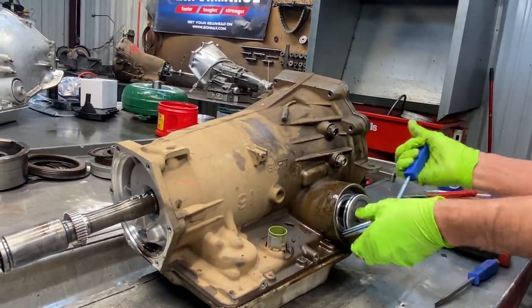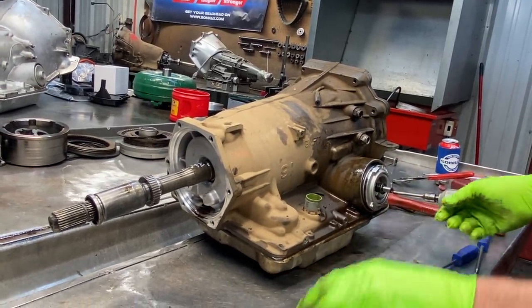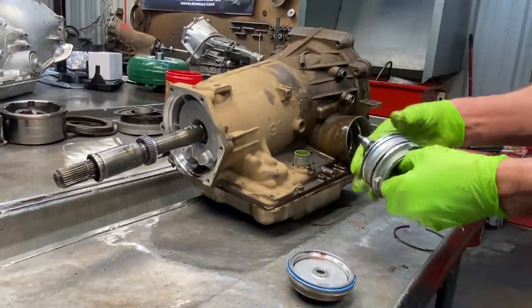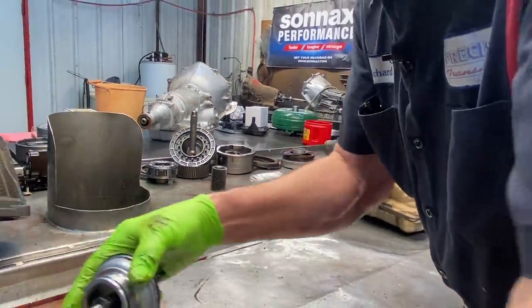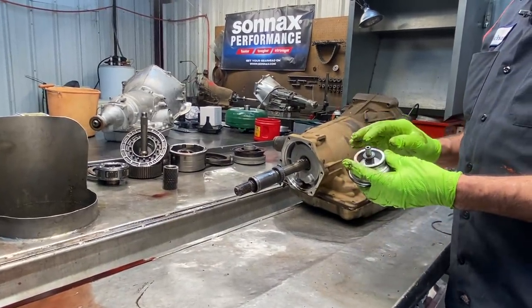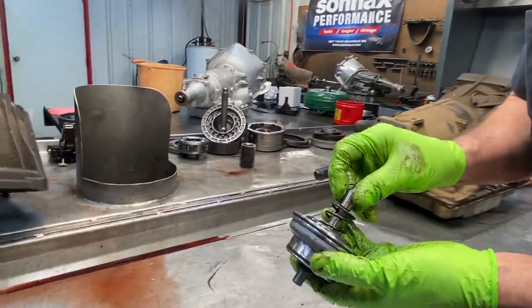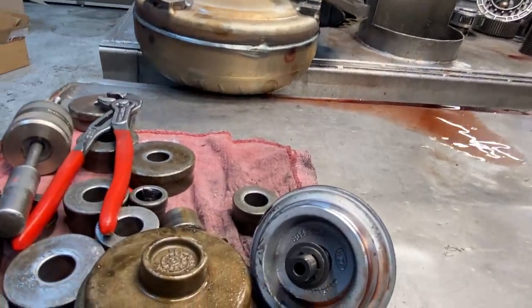Now we are going to build a little performance into this thing, so we are going to be putting a Corbett servo, the wideband Z-Pack and all that neat stuff, making it work really nice. Even if you get a Corbett servo in one of these, go ahead and replace it with a new one because these wear really bad when the pin runs through. So just because you got a Corbett servo doesn't mean it's good.